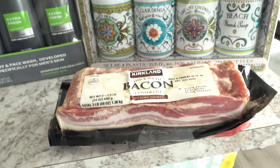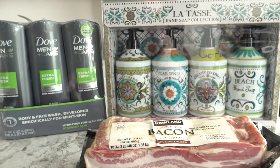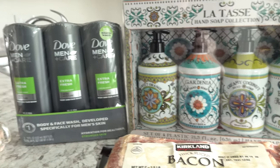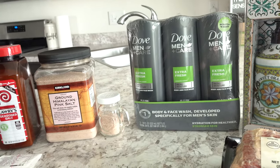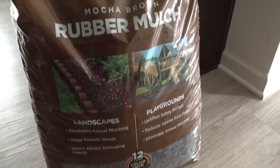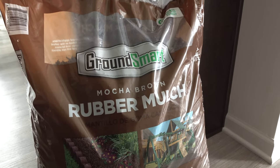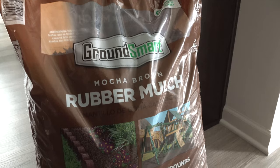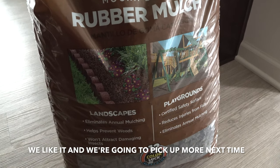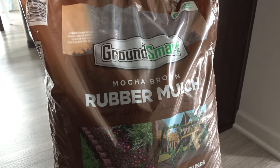Moving along, we also bought some bacon because we have used up the bacon we bought from Costco previously. This is delicious — it was $10.89 for the two pack of thick cut bacon. And then there's just one more thing from Costco: we picked up this bag of mulch because it's on sale right now. It was $7.89 — I think it's originally $9.89 and it's $2 off right now. The sale price goes until April 12th, so we'll see how we like it and how it looks outside and then we may end up buying more.